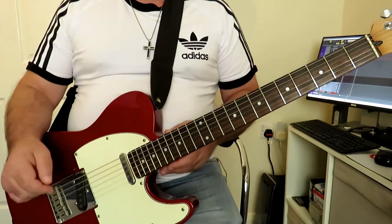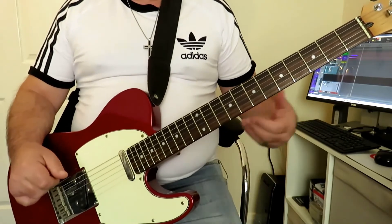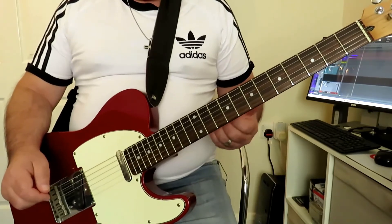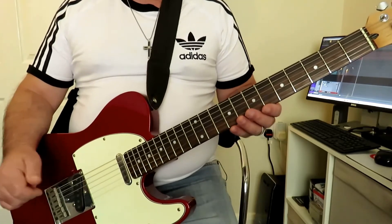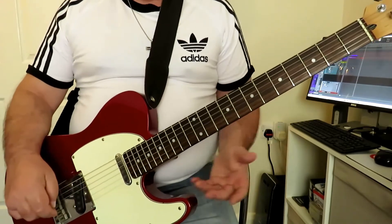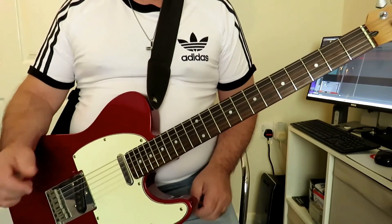This lick uses groups of seven notes. Now to think in terms of sevens or fives — any odd number — can be quite difficult. So what we do is break them down. We split it in half and think of four plus three, or three plus four. And if we're in fives, we'd think of two plus three or three plus two.